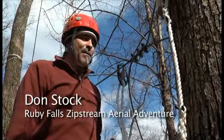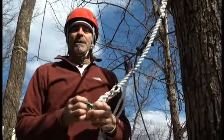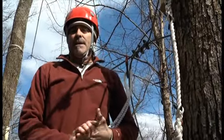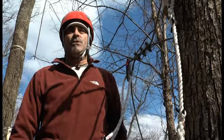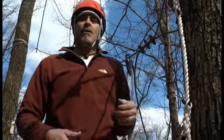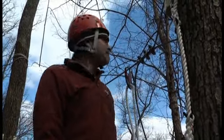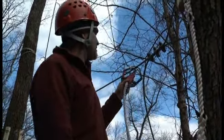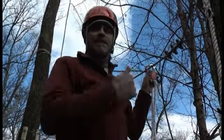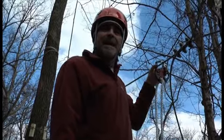One of the exciting things about the Zipstream Aerial Adventure courses is that we use a new belay system that's a little bit different from the style of belay used in Europe. A great weakness of those systems is they had a crab claw system where people could actually be disconnected from the safety system. As you can see, we have a different kind of system that's relatively newly developed — it locks with keys, so participants can never be disconnected from the system unless they have the key.